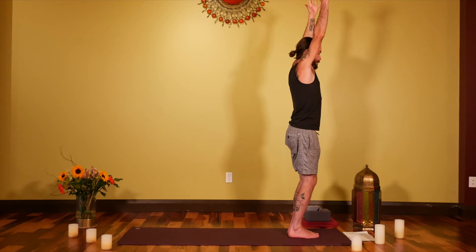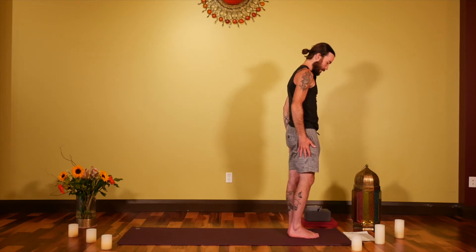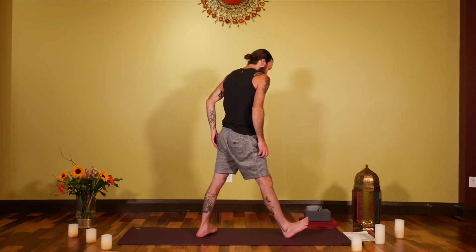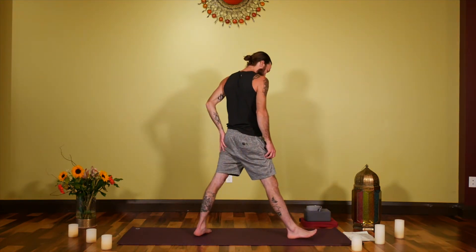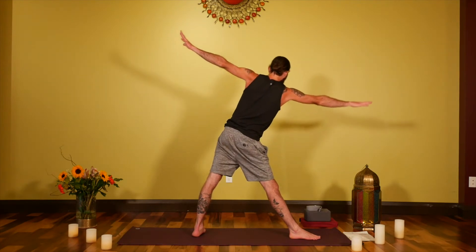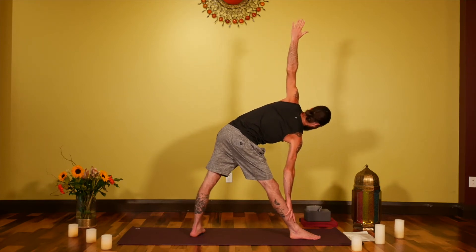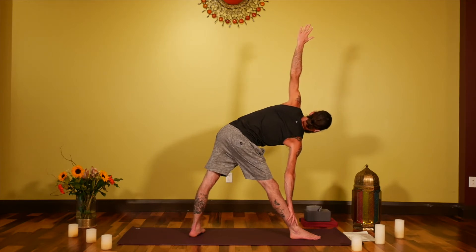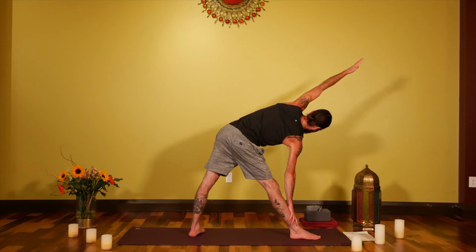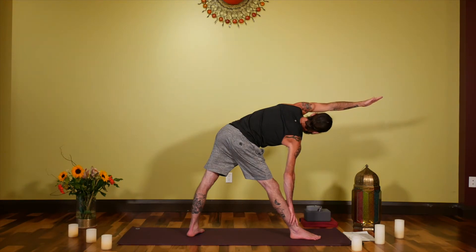Inhale, straighten the legs, reaching. Exhale to release, standing equally and balanced. Step the left foot back a medium stride for Trikonasana. Reach through the arms, and when you're ready with an exhale, start to lean the right side of the body down towards the floor, reaching for the shin, a block, or all the way down. You could also try reaching the left arm all the way up and over for more sensation in the left side of the body.